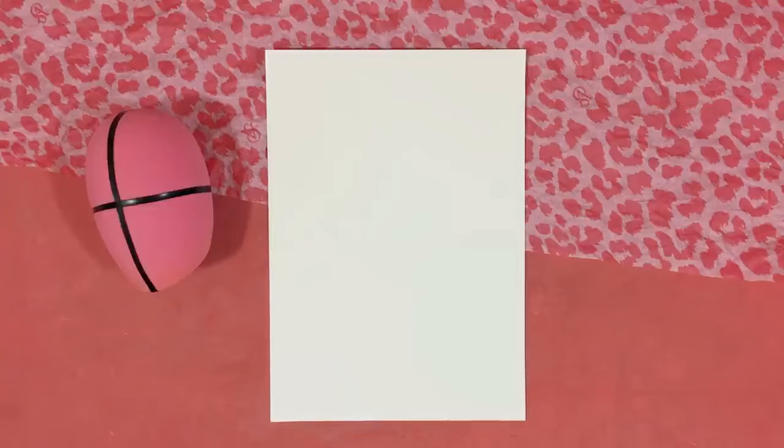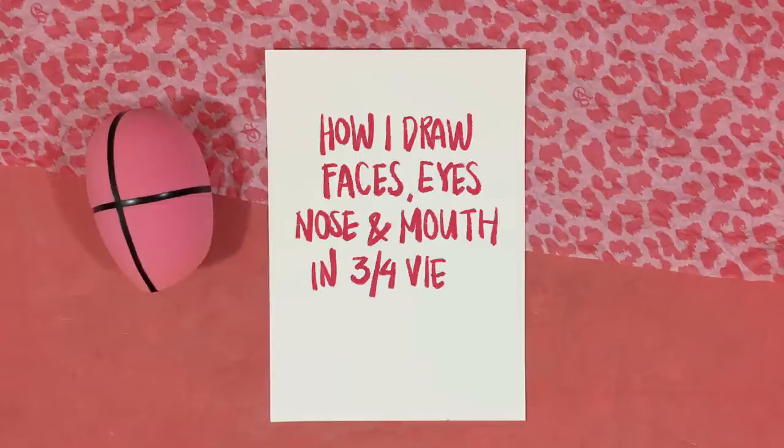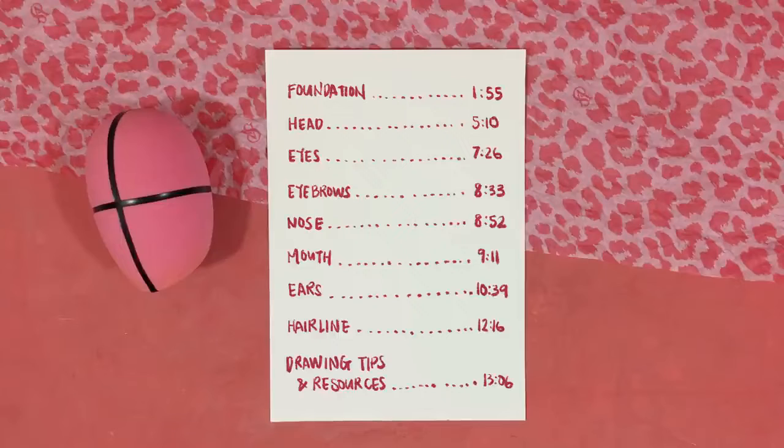Hi everyone, I am back with a new video and this is going to be a tutorial on how I draw the face, eyes, nose, and mouth in a three-quarter view. I've added a timestamp for the different sections on screen, so feel free to skip to the section that you want to watch.